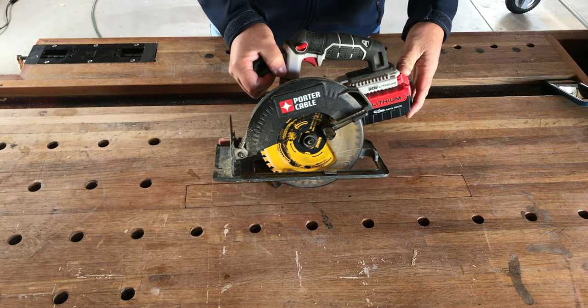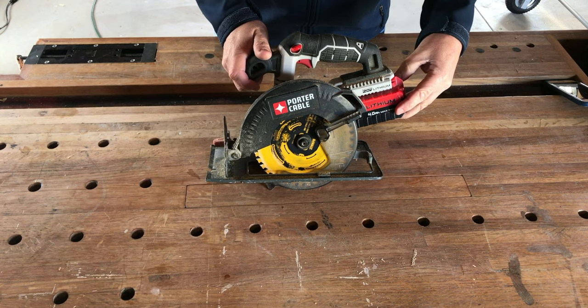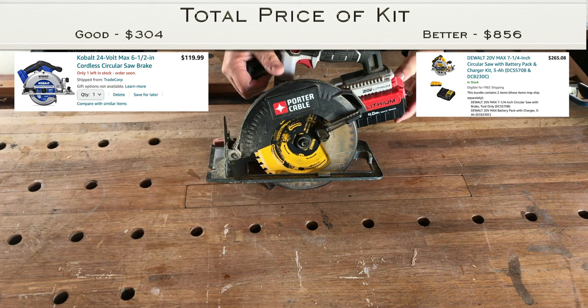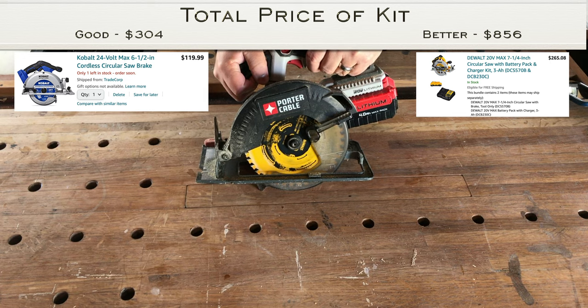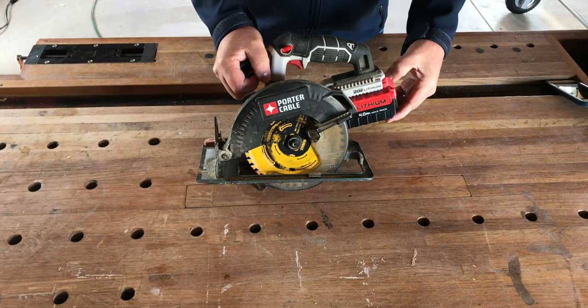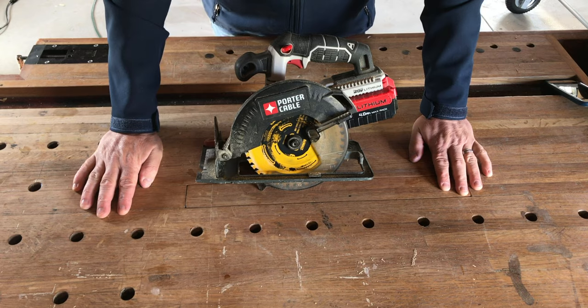A cordless circular saw — this is part of the 20-volt family from Porter Cable. I'd definitely recommend picking one family of tools with one common voltage so you can exchange batteries across all your cordless power tools. This comes in handy for so many tasks: building a doghouse, cutting fence boards, cutting studs to length for walls, demo work. I'll leave links to a good corded option and a good cordless option in the description.